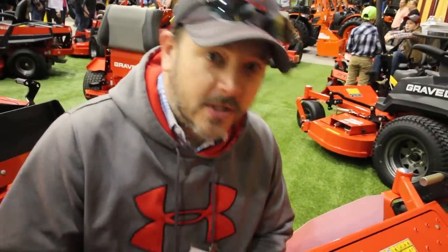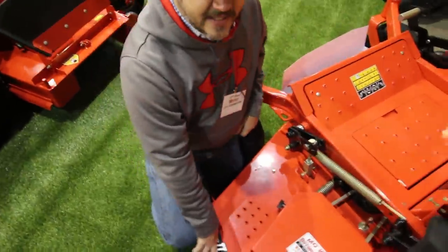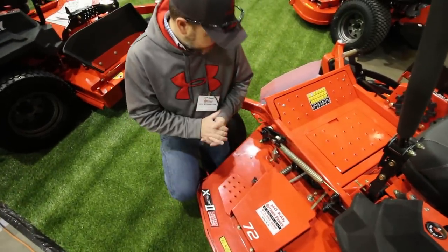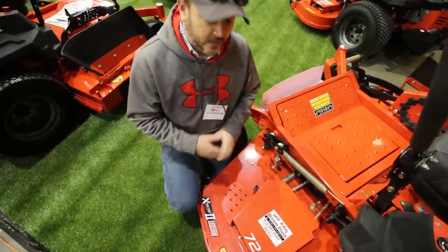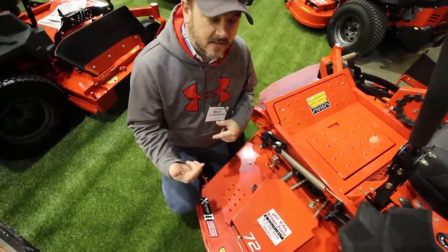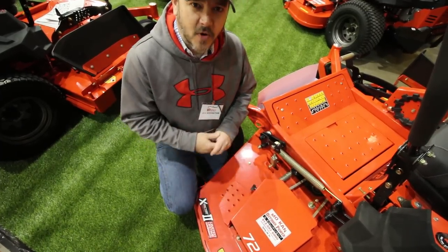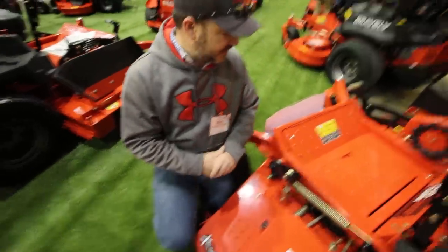Let's come down below and talk about the X-Factor 2 deck. This comes with a limited lifetime warranty. That means if you bump into anything, that's on you. If the blades get loose and come off and cut up the steel, that's on you. The limitations are pretty small but it's still a limited lifetime warranty. I really like that about these new Gravely mowers.